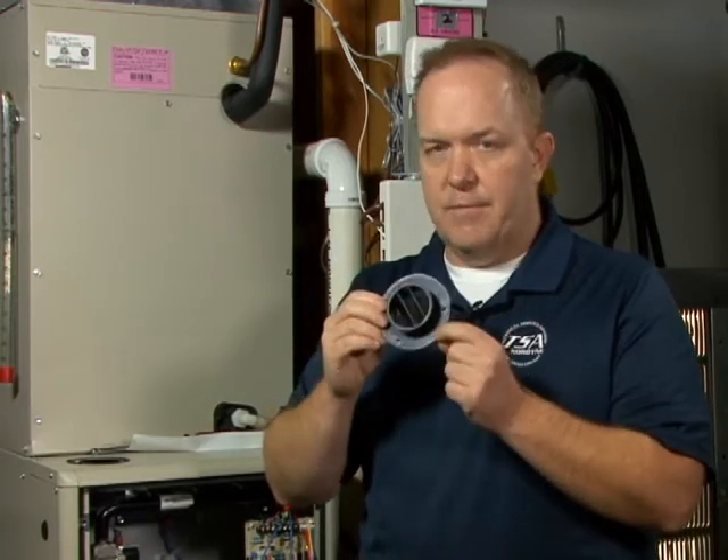In the event that you get the intake air flange installed incorrectly, you will discover that you may have some flame proving issues ultimately when the furnace goes to fire for combustion. So I'll give you a working example of what would happen in that instance.